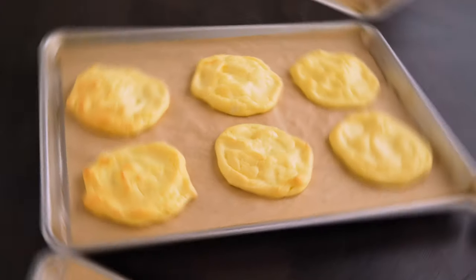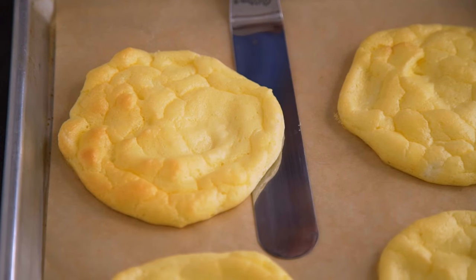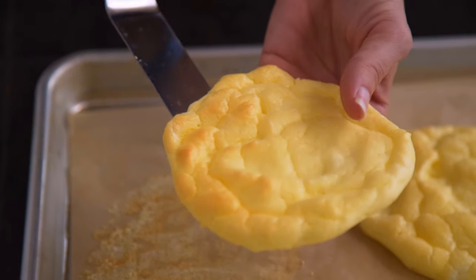Transfer those back into the oven to bake until they've firmed up and have turned a light golden brown. The center should not be soft or jiggly at all — they should be set through completely.